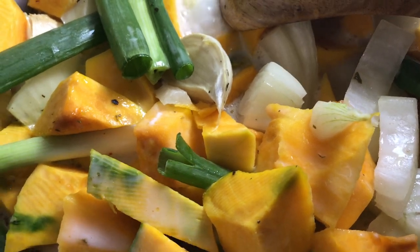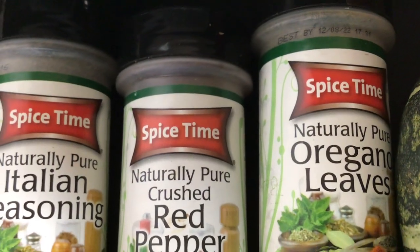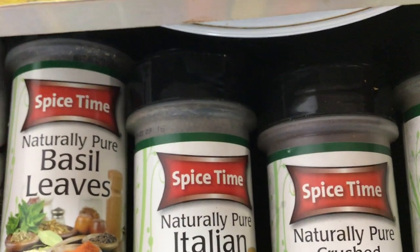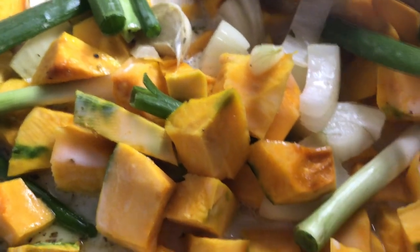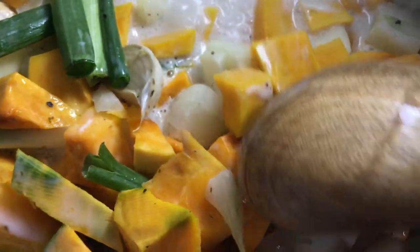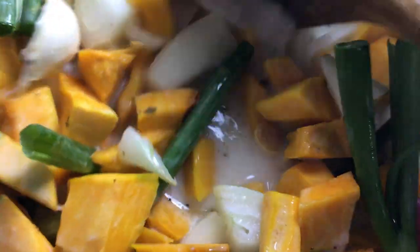Let's start cooking kabocha squash in coconut milk with garlic and onions, sprinkled with different spices such as oregano, red pepper, Italian seasoning, and basil leaves. We also add coconut milk with some apple cider vinegar. This is so heavenly delicious and very nutritious. The kabocha squash is so tasty — it tastes like chestnuts and has lots of minerals and vitamins.